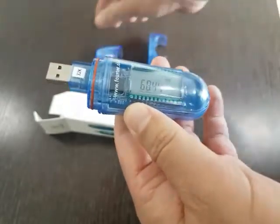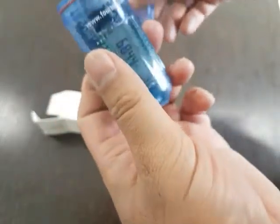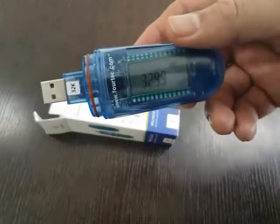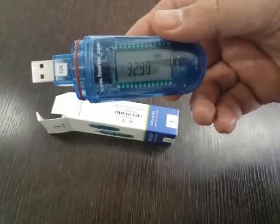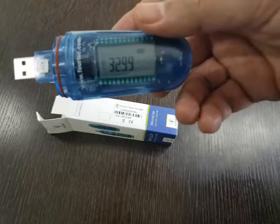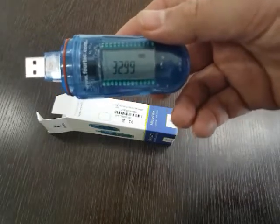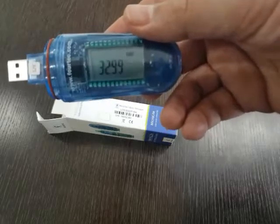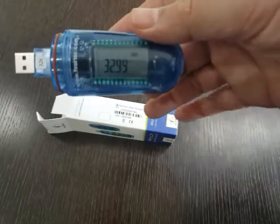Alternatively, it also comes with a wall bracket for mounting onto the wall. The data logger has an inbuilt memory of 32,000 records, with 16,000 records for temperature and 16,000 records for humidity. It measures temperature from minus 40 degrees C to plus 80 degrees C, and humidity from 5% RH to 95% RH.